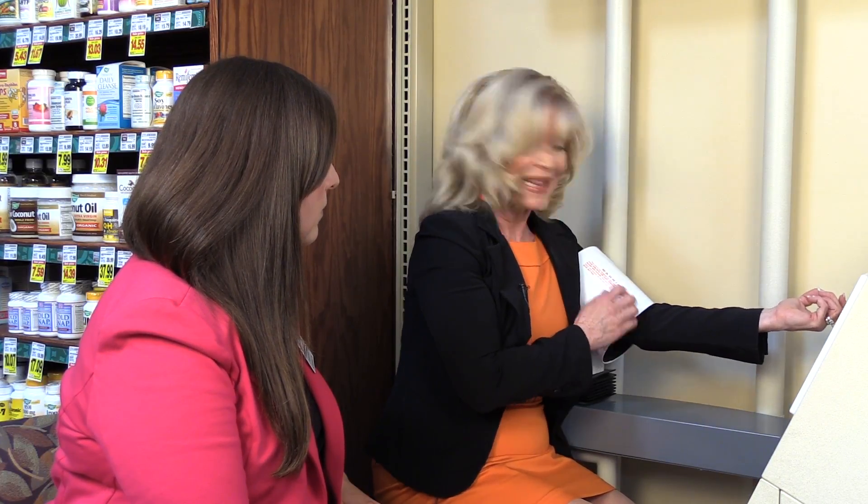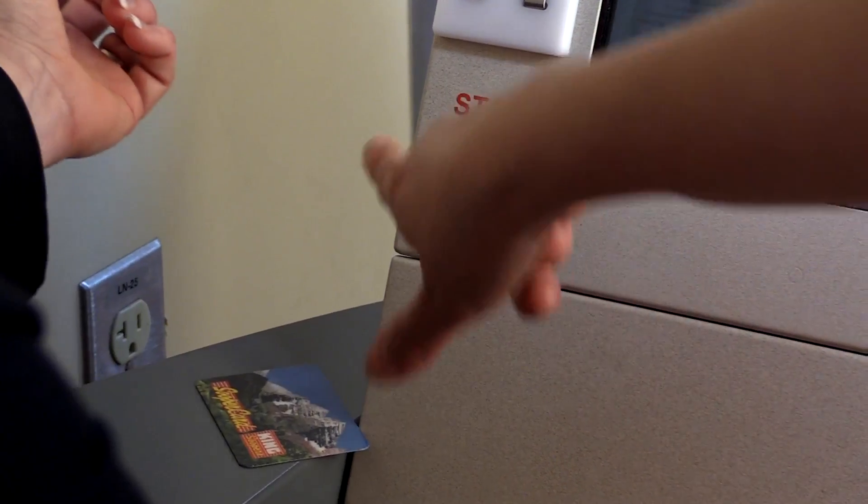Katie, are you okay? I'm stuck. I was trying to measure my blood pressure, but I can't get this thing off me. Well, let me hit that emergency stop for you. Thank you. What a relief.